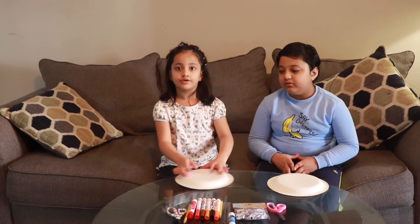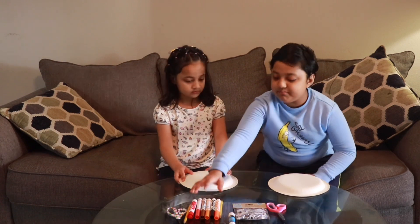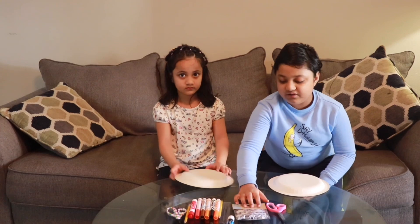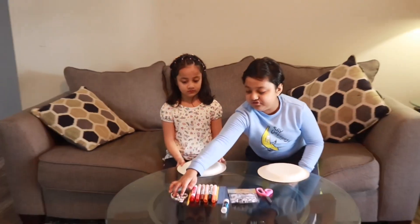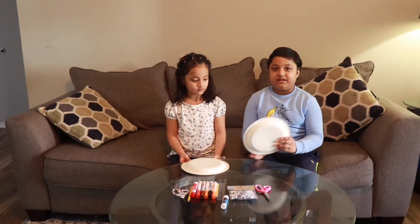Let's start the craft! Now we are going to make a turkey craft. For this craft, you need some markers, googly eyes, scissors, and paper plates.